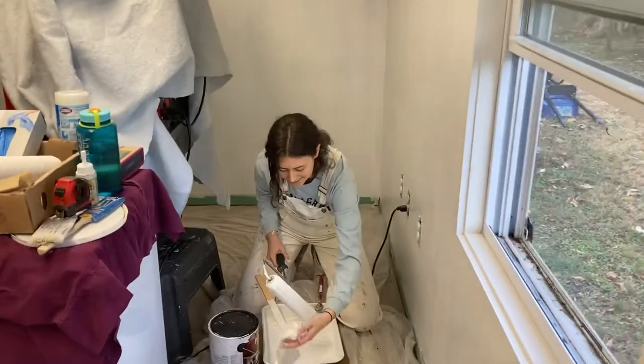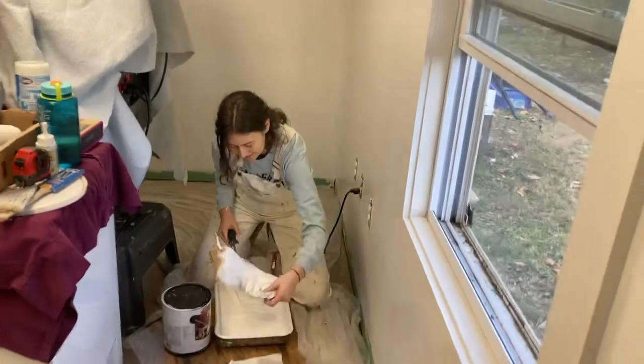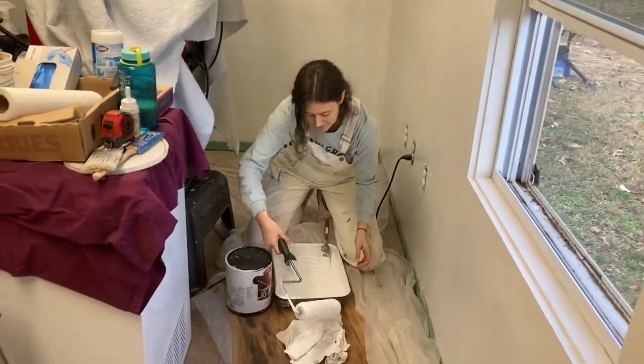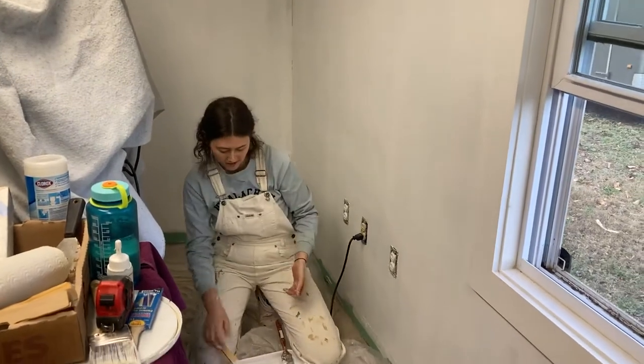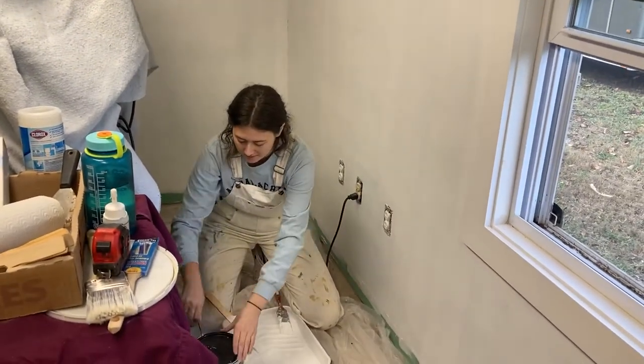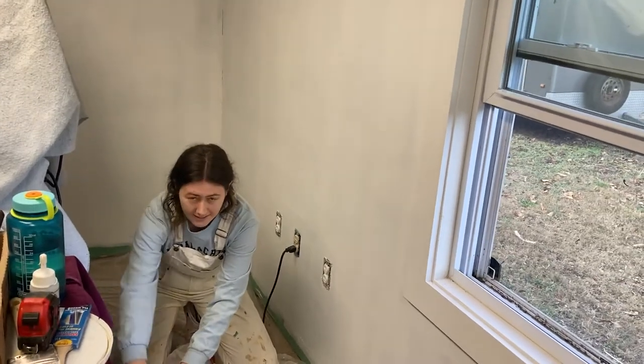Hi baby. How's it going? What do you think? I think it's still patchy, but this is two coats, so it probably needs at least another one.